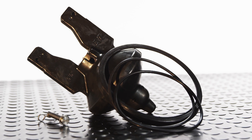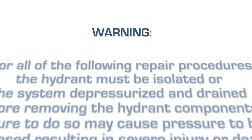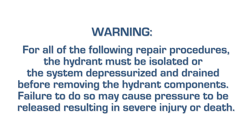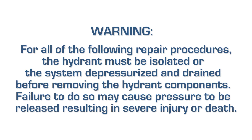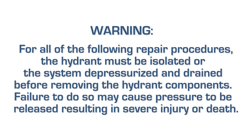AVK replacement parts are available from your local AVK distributor. For all of the following repair procedures, the hydrant must be isolated or the system depressurized and drained before removing the hydrant components. Failure to do so may cause pressure to be released resulting in severe injury or death.